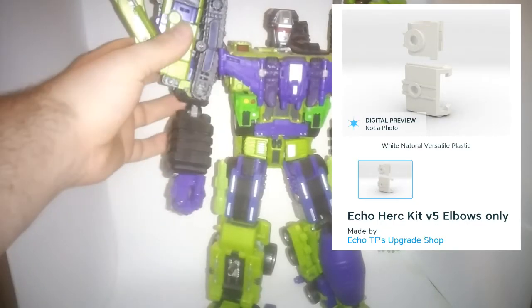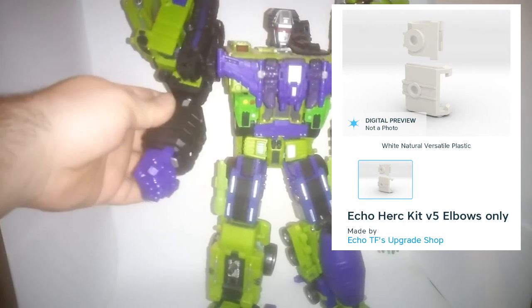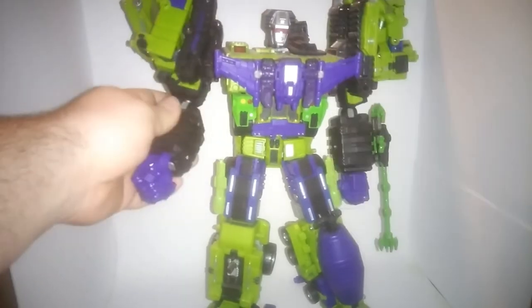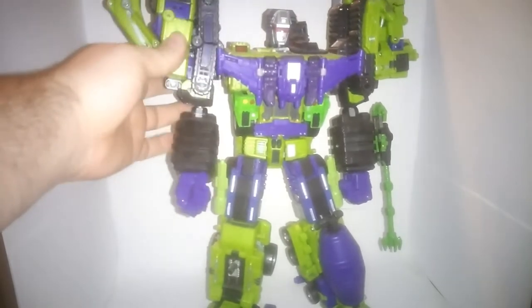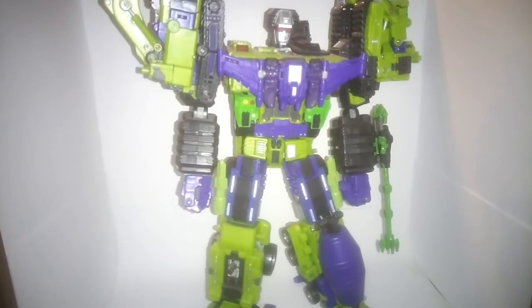Finally, going down on each arm, we've got the new elbow mounts. These are designed to reposition where his arms actually sit, giving him a much more proportional look overall. It also lowers where his elbows are, giving him a bit more reach, which is nice.